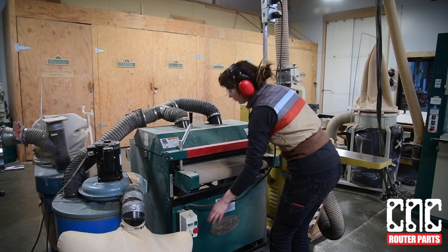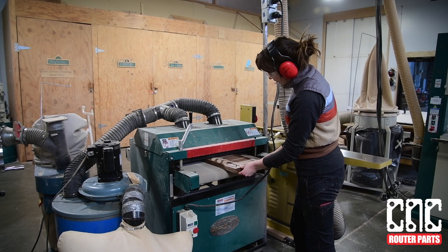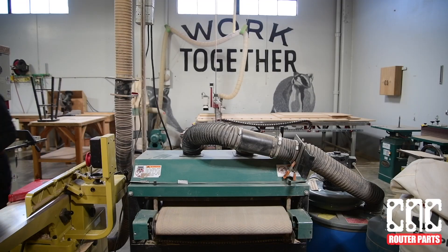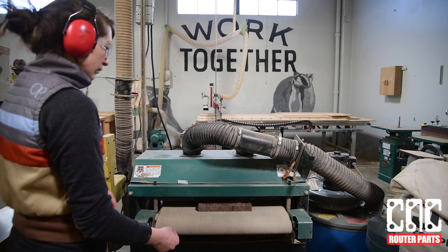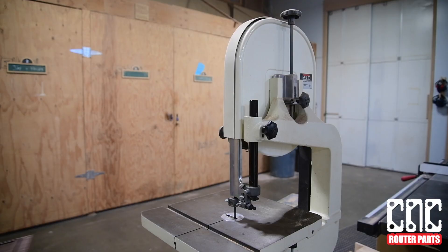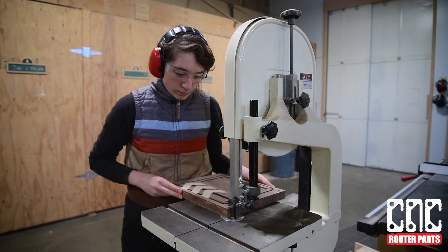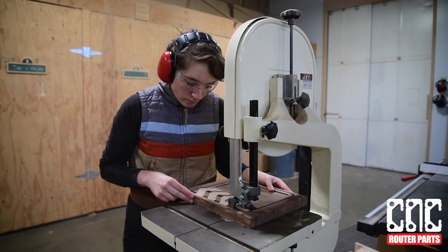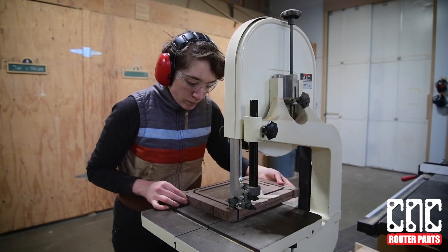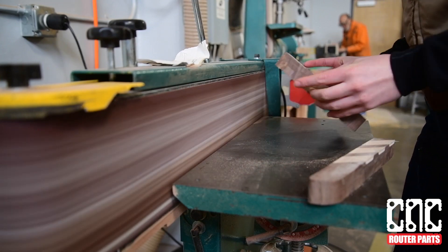We also happen to have a drum sander — a palm sander with a low grit would work just fine too. Now I can cut out the parts from the drop material. Again, if you don't have a bandsaw, a coping saw or jigsaw would be a great alternative for this.